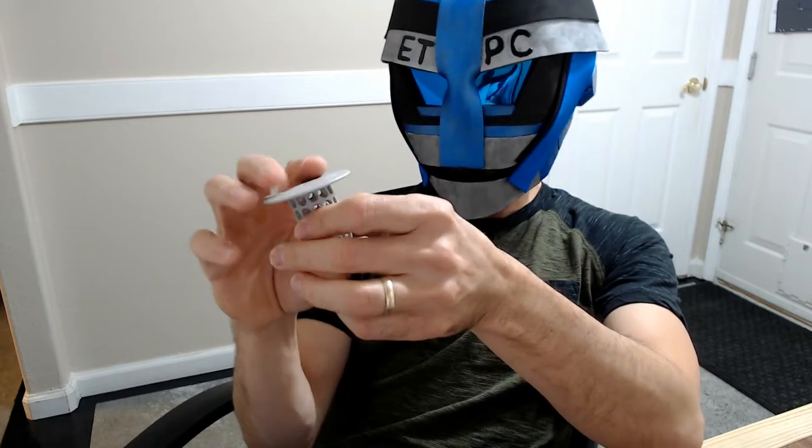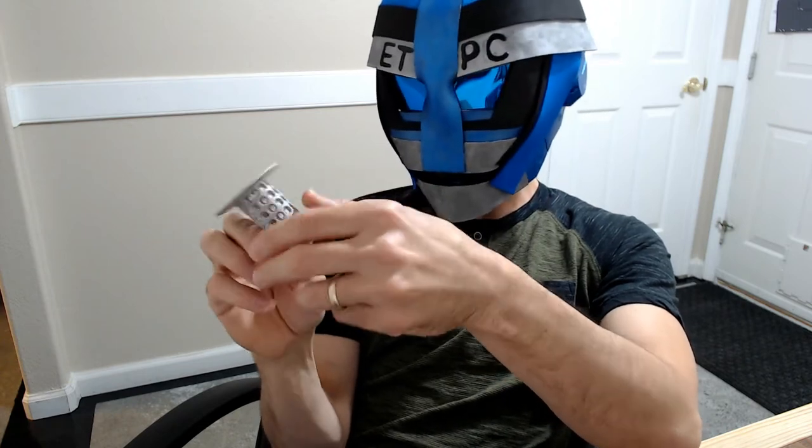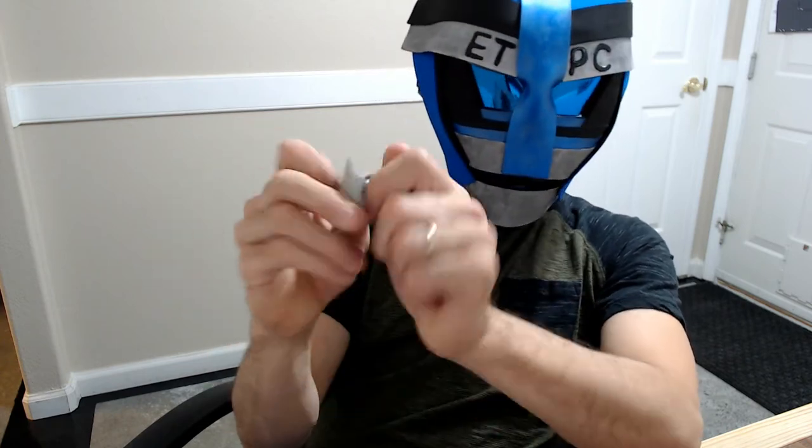Some older metal stoppers would hit your toe and be kind of painful. We also had some mesh ones before where the metal ends were coming out and would stab you in the toe. These TubShrooms are all soft and flexible, so that's not an issue at all — easy to use, just push it down into the hole.